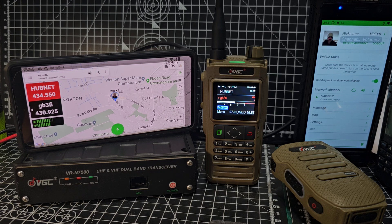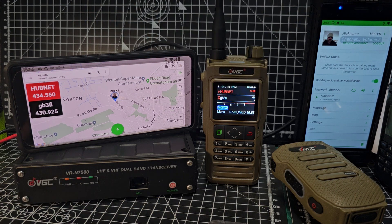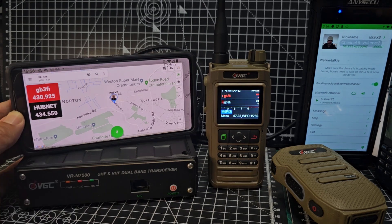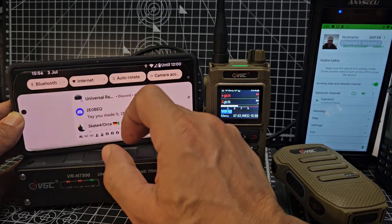So how do you set this up? First, go to HT and download the app on both your devices, create an account, and log in. Once you've done that, you'll need to pair your N76 — just turn on Bluetooth in the normal way.